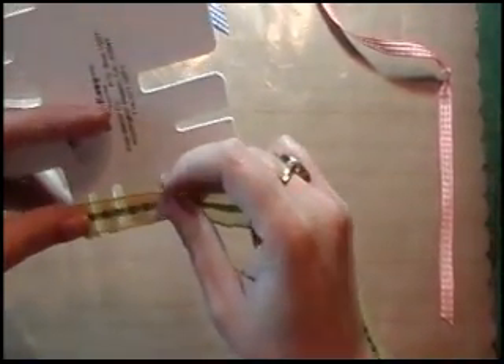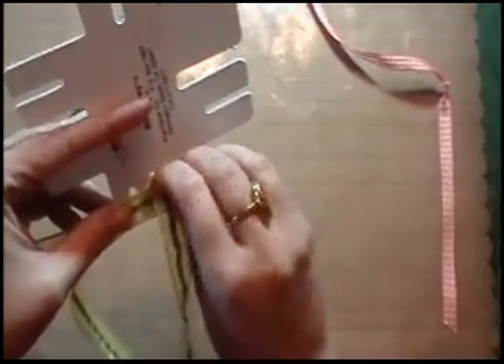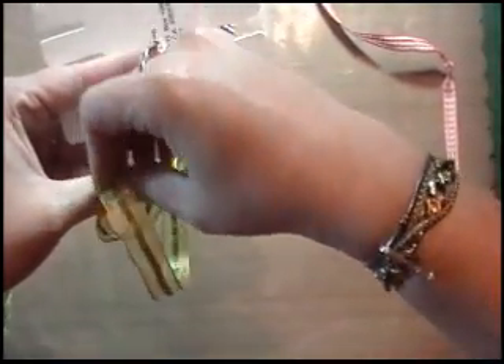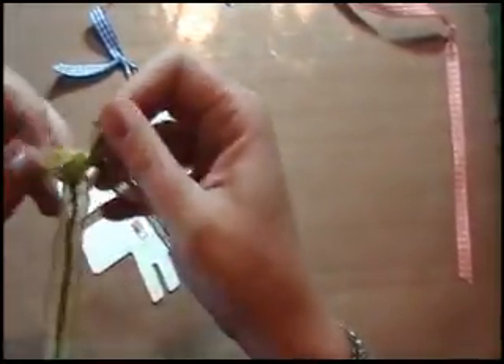You're going to do the same thing. Lay it over the top, but this time we're going over all three pieces to make it wider. Hold it with your thumb. Go down into the hole. Leave your loop. Bring your tail up and over into the loop and pull it straight up. And there's another perfect bow.